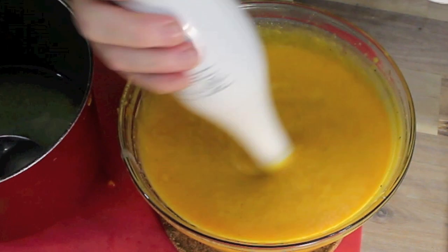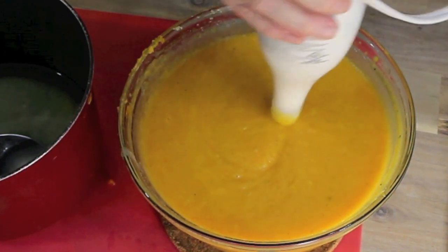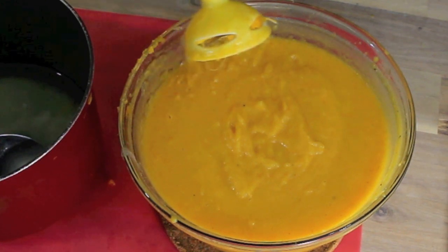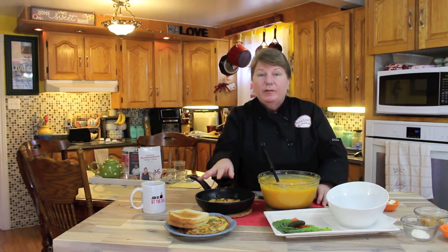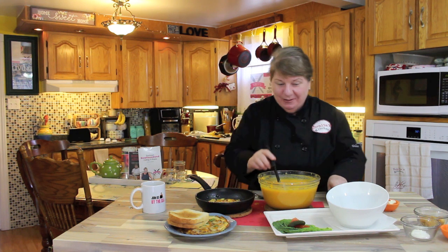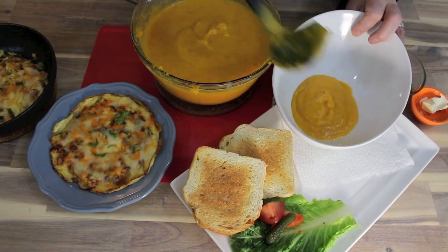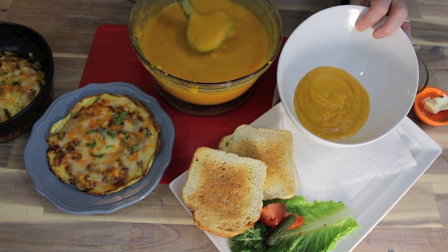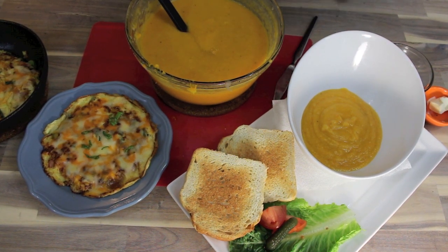Depending on how thick or thin you want your soup — but this is the way I like it. Just look at this — the texture is absolutely amazing. Now I'm going to ladle up this delicious butternut squash soup, then make our western sandwich, pair them together, have a taste, and eat. This is such a comfort food. At this point you can taste your soup and see if there's something else you need to add. I'm satisfied with this taste and consistency. You can keep this in a small saucepan and let it stay warm.